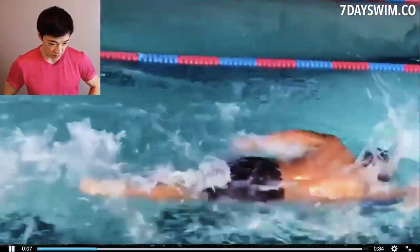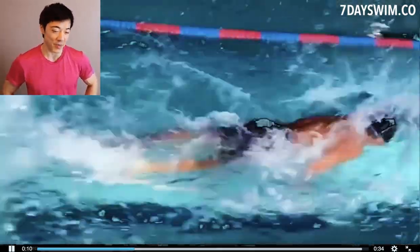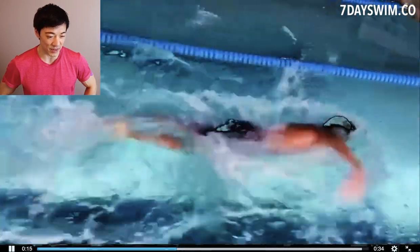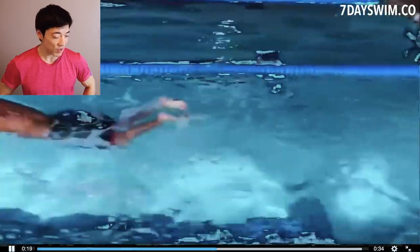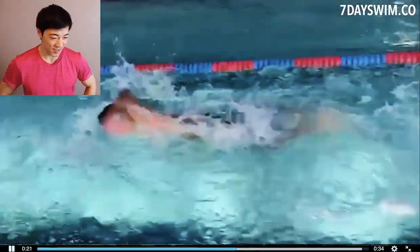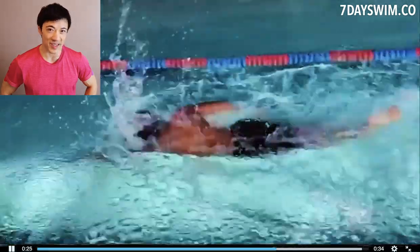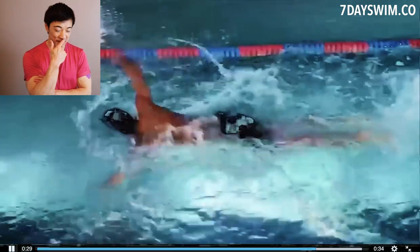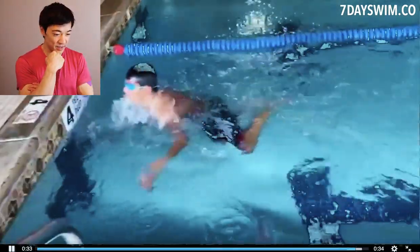I'm just going to take a look — wow. This is a common problem that I see a lot of beginner swimmers do. I can already tell what I'm going to say. That's the end of the clip.